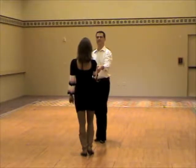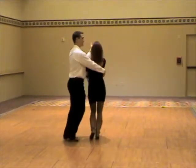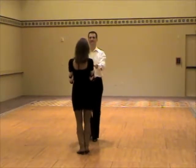A different view. Walk, walk, triple step. Walk, walk, triple step.